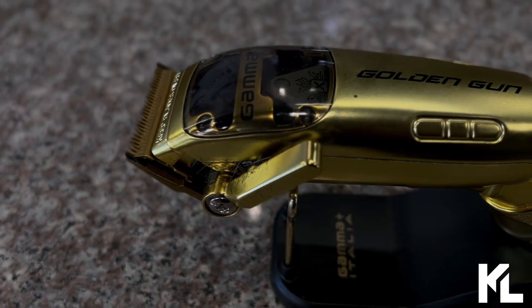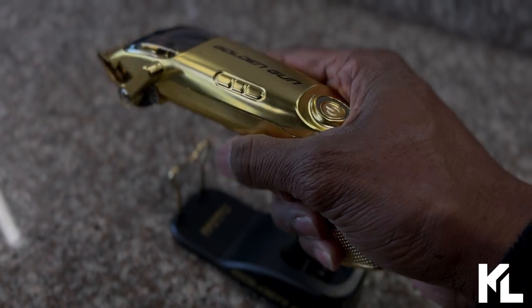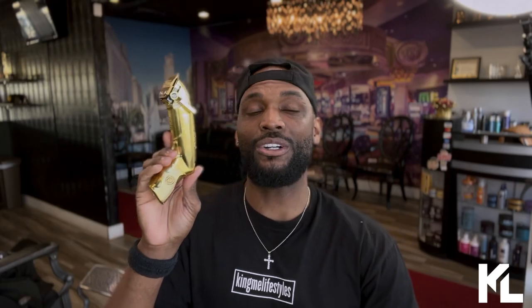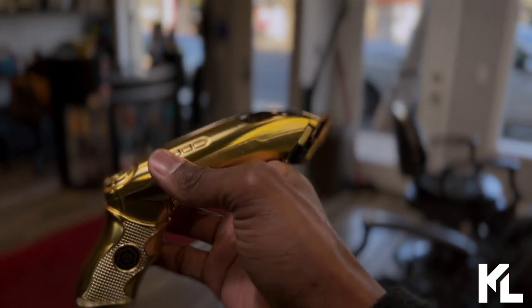My thoughts on the new Gamma Golden Gun: I think this is a really dope concept. I love that Gamma is doing something creative and cool like this — creating a clipper shaped like a gun. You probably won't see this anywhere else. I'm not sure on pricing; I need to go on the Gamma website to confirm that. If you know, drop a comment. But I do know it's not out yet, and once it drops, it's a collector's edition — so it's a must-cop. Make sure you use my code KING to save some money when you purchase.